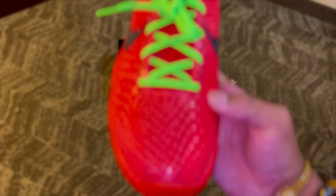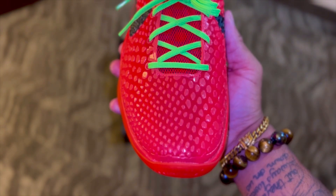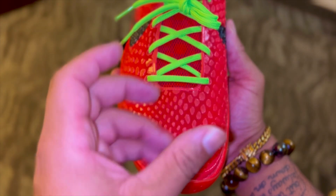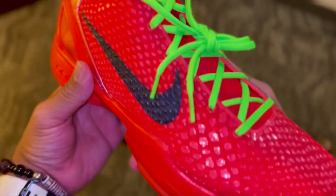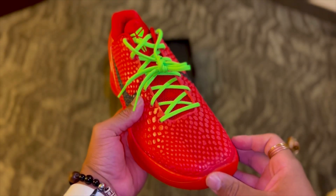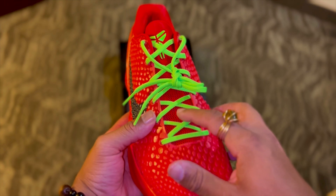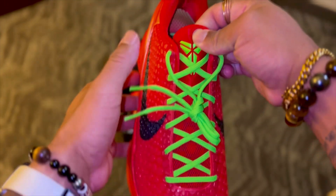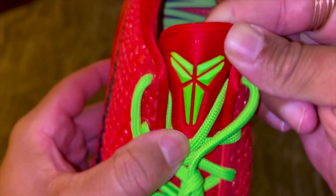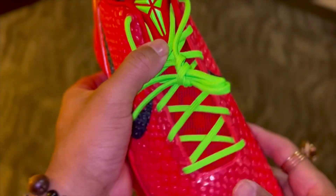Here in the toe, something you probably can't tell from pictures online — right there in the center of the toe it's going to be a darker red. It almost looks like it has something black under there, and then the rest of the red is going to be really bright. We also have these really bright green laces that pop a lot on this sneaker. Under the laces we have a mesh tongue, and here on the upper part of the tongue, I absolutely love this detail — a nice 3D Kobe logo in that bright green. Really pops. I like that detail a lot.